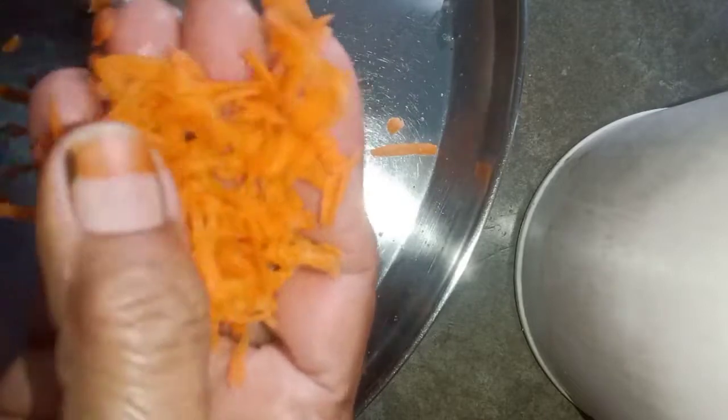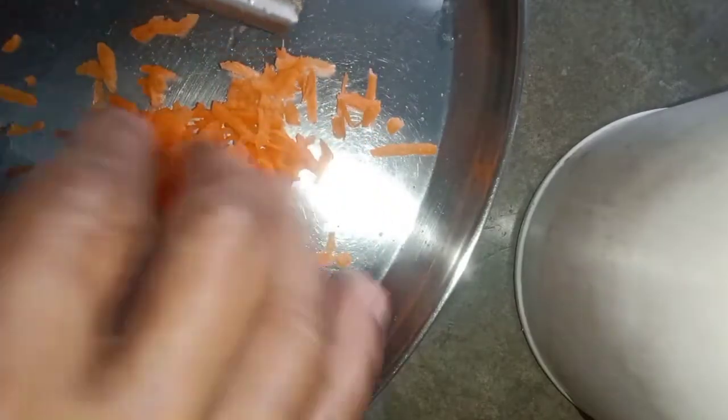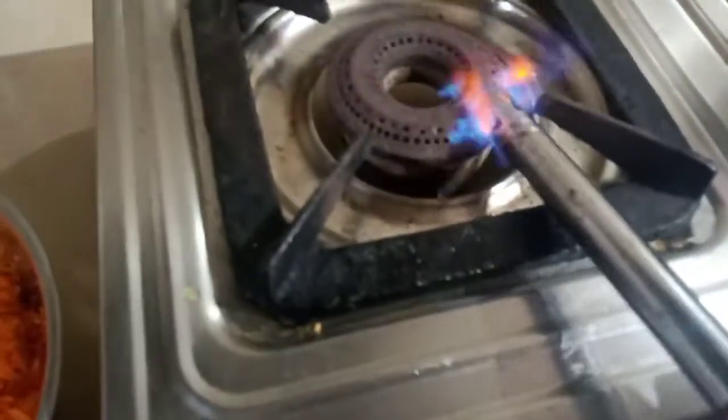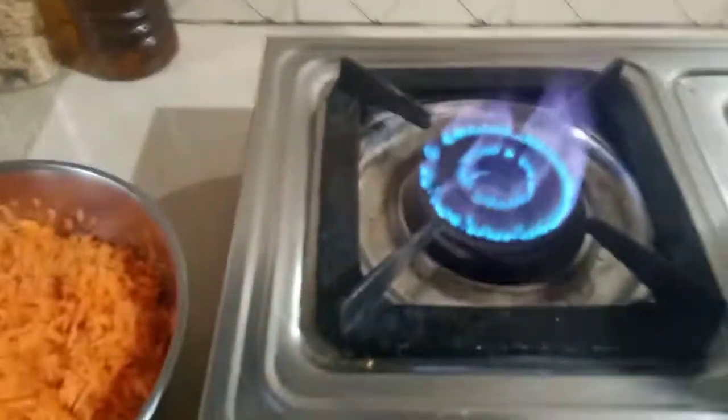So, we are going to do a little bit of the egg. This is the egg. I am going to cook it for a few minutes.